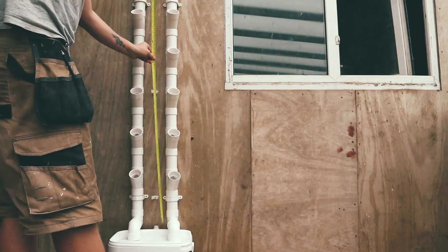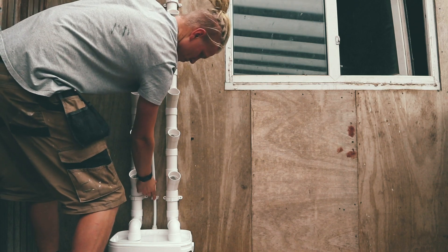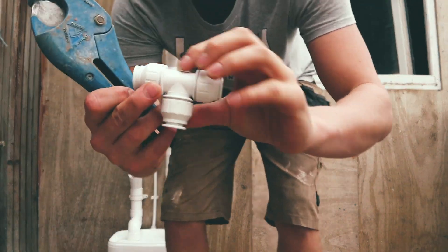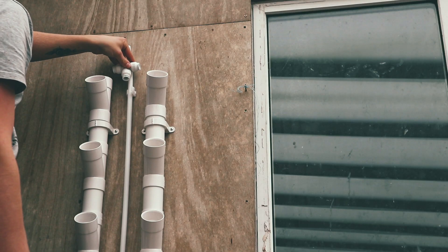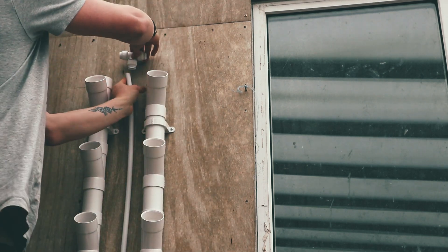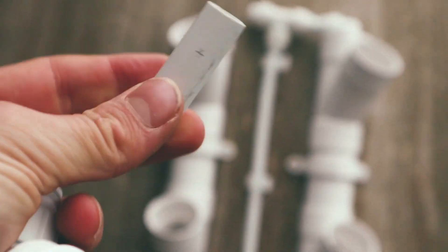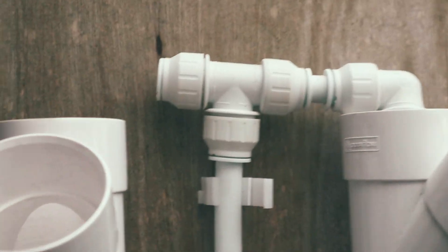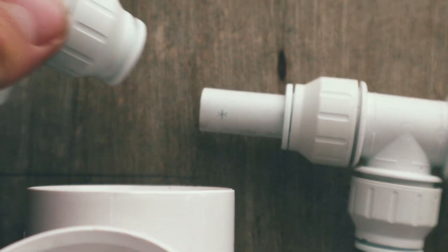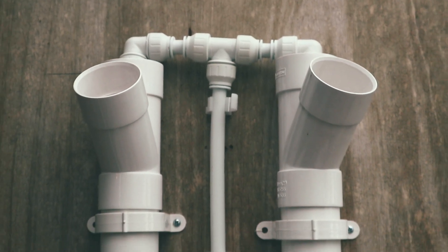Take your 15mm pipe clips and fix them in a straight line in between the two grow towers. Offer up your pipe into the system and cut to length at the top. We'll be using T sections at the top to divert the water into each tower, so keep in mind the amount of pipe that goes inside the T section once you push it on. Now use two elbows to direct the nutrients into the top of the towers — push an off-cut of 15mm pipe into the T and tighten the T and the elbow together.